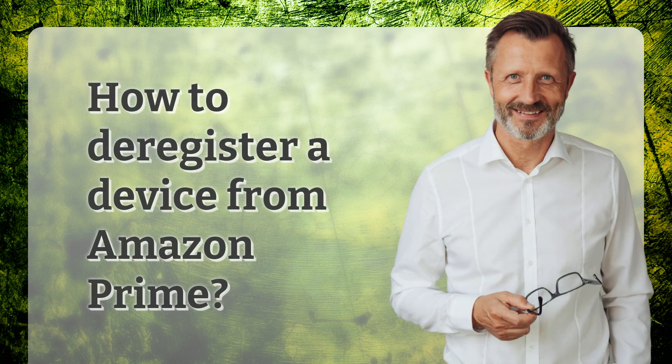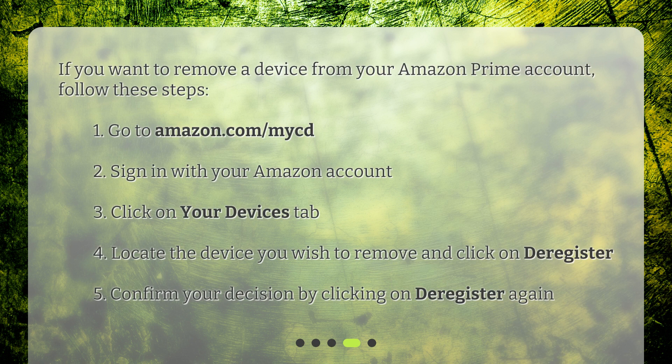How to deregister a device from Amazon Prime? If you want to remove a device from your Amazon Prime account, follow these steps. Step 1: Go to amazon.com/mycd. Step 2: Sign in with your Amazon account. Step 3: Click on the 'Your Devices' tab. Step 4: Locate the device you wish to remove and click 'Deregister.' Step 5: Confirm your decision by clicking 'Deregister' again.